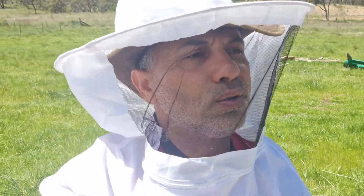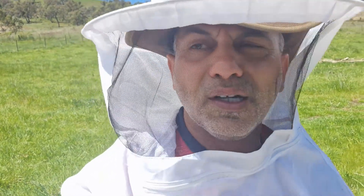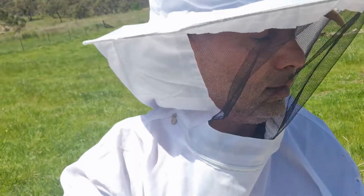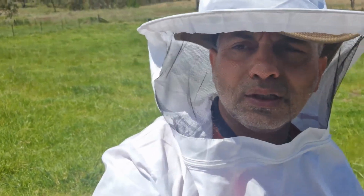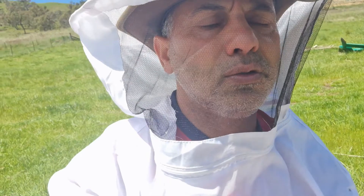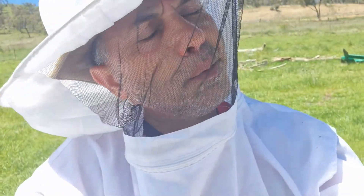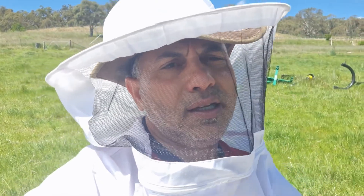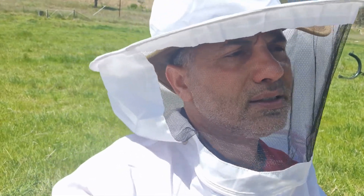One thing you want to make sure when you're working on these is you're dressed properly. Because once one bites you, the others can smell that area and they will all come to the same spot. So you really want to make sure there's no gaps on this suit, on your hands. Even though I didn't have the glove on, I did get bitten on my hand. But if you do get bitten, you smoke that area straight away so the others can't smell it.